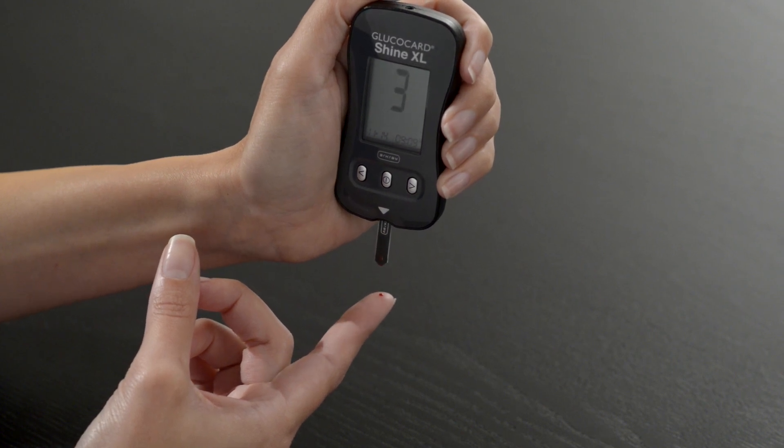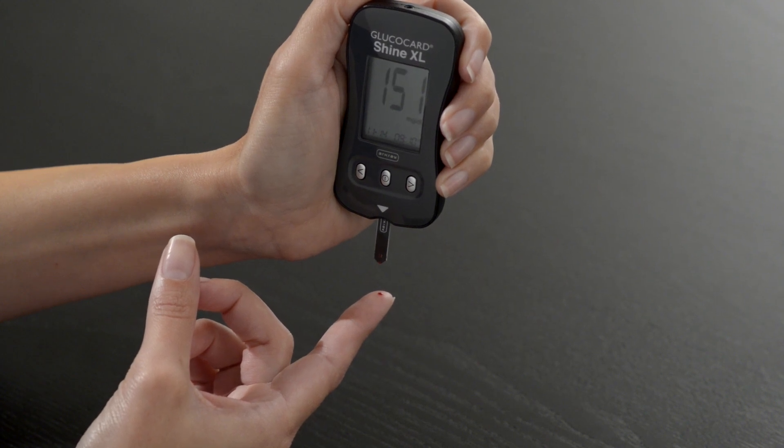Once the meter has finished counting down, your blood glucose result will appear and your test is complete.